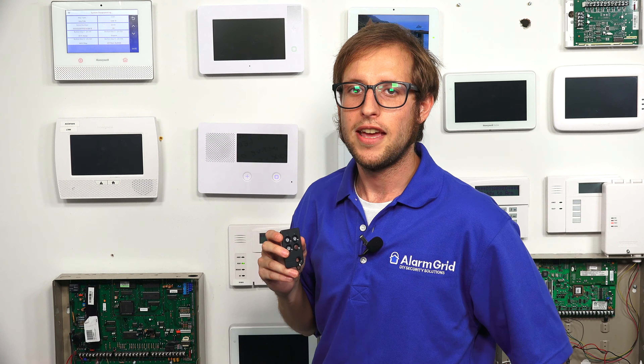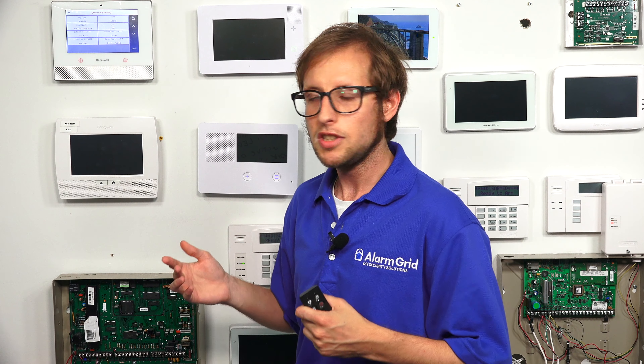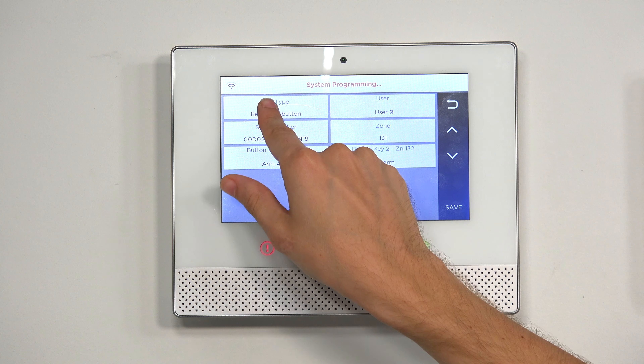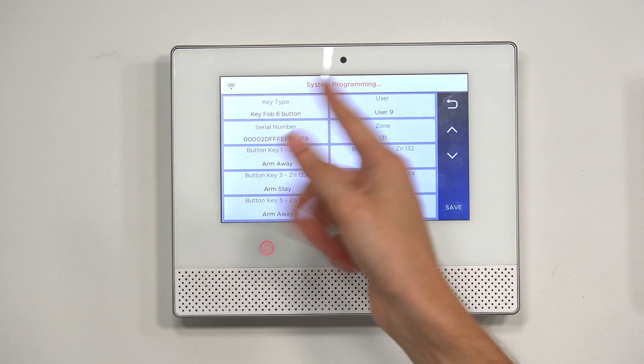Now, if you are setting up this key fob and you're following SIA guidelines — that's the Security Industry Association — they have special guidelines for preventing false alarms, and you have to follow a special process to meet them. There are two ways to do this: you can set it to a six-button key fob or an eight-button key fob. I'm going to show you the six-button option. You'll see in the FAQ linked below that the eight-button option is also described. So we're going to change the key type, toggling until we get to six-button.